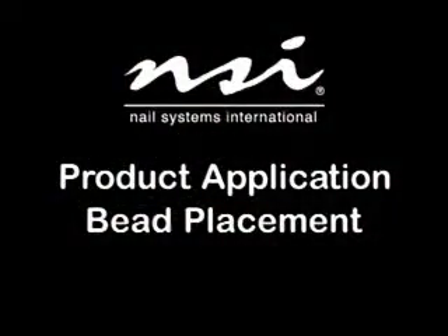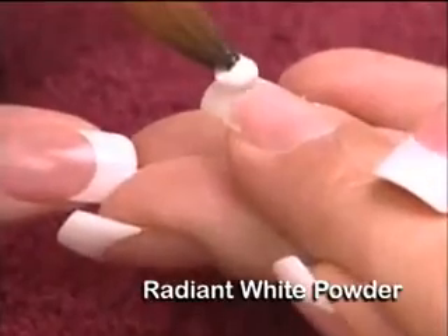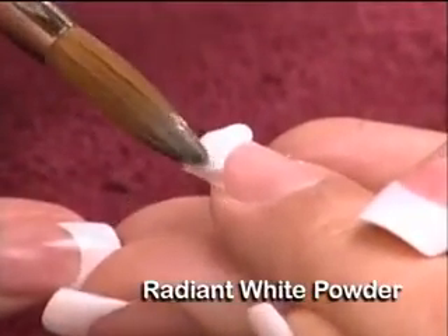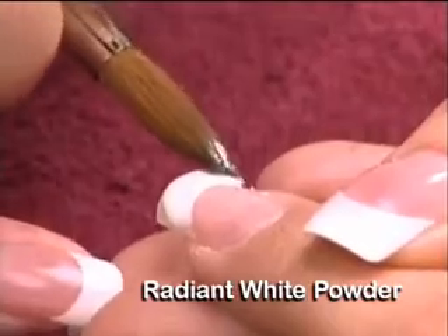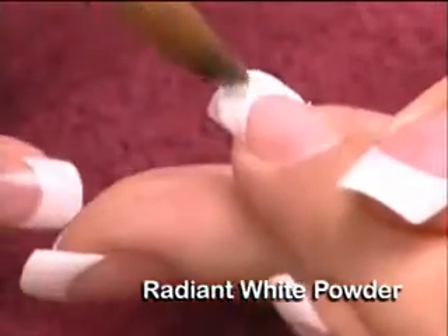Bead placement zone 1, the extension edge. Using a medium wet mix, place the bead in the middle of zone 1, up to but not on the free edge line. Use the tip of the brush to lightly press from side to side to evenly distribute the product. As you lightly press, start pushing and guiding the product up into the corners.